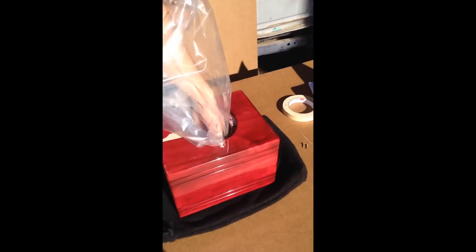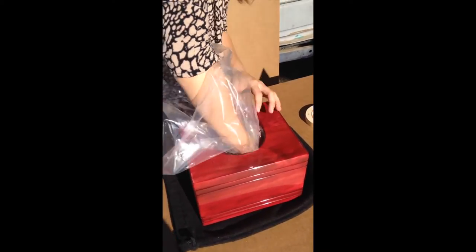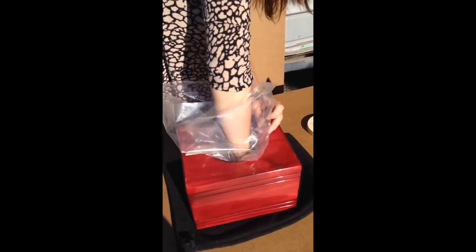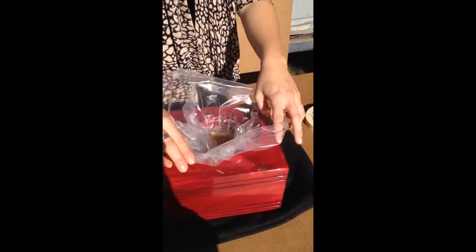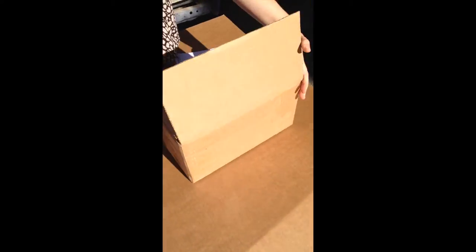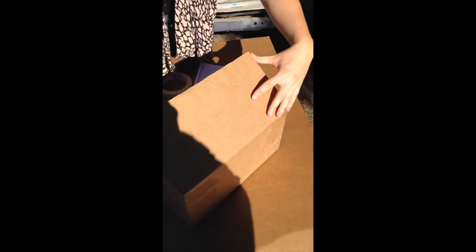Then you're going to want to open up your bag and get it nice and open so that you can place it fully on all corners into the urn. Make sure you leave a little bit of the plastic bag at the top so that when you're putting the ashes into the urn none of them spill over.